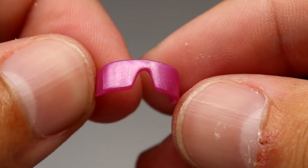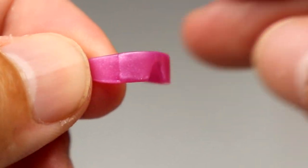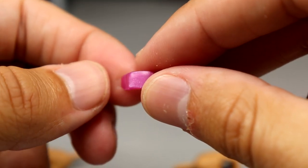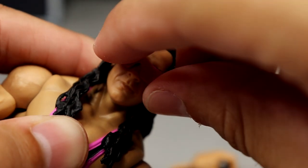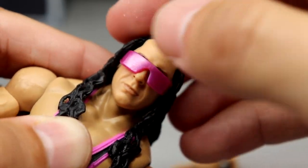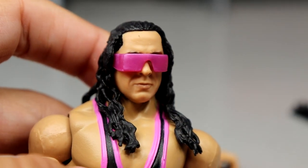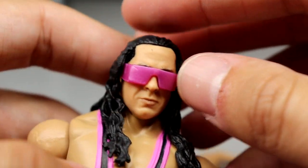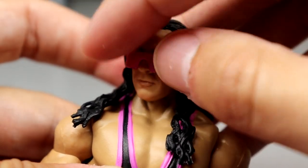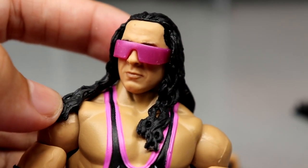As for the shades, I like these a lot. They have a metallic, glossy pink colorway — you've got to have the signature heart glasses. When you slide them on the Bret Hart figure, I think it makes it look a whole lot better. The head sculpt isn't the worst thing I've ever seen, and with the glasses on it's looking pretty good to me. They struggle with Bret, but I think this is getting the job done.